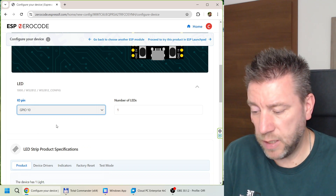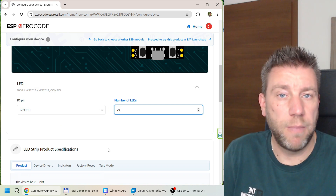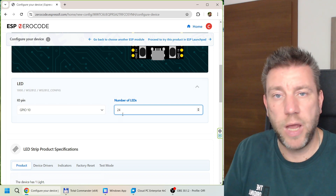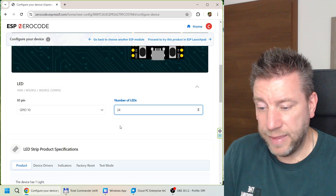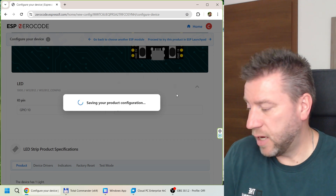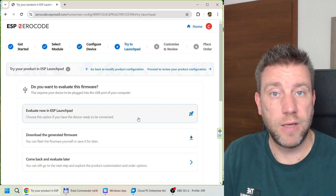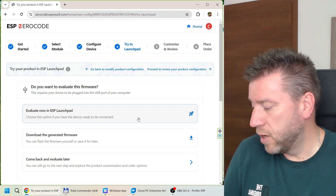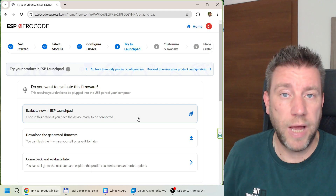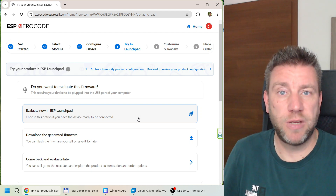In the product configuration, we have the ESP and a NeoPixel light. There are only two things to configure: which GPIO pin to use — I picked GPIO 10 — and the number of LEDs in the strip. My ring has 24 LEDs; you can adjust for your strip size, keeping power limitations in mind. That's it. You then use the ESP Launchpad to burn the configured firmware to the ESP, and it gives you a QR code to link it to Google, Alexa, or Apple.